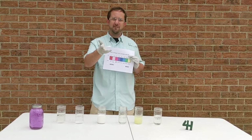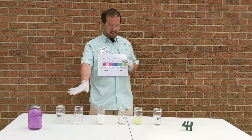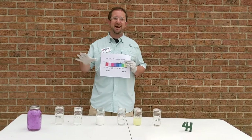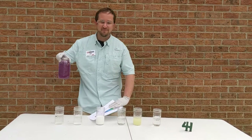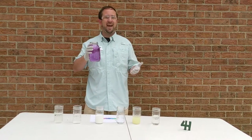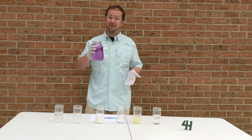A great example is water — that pH is going to be 7. What I've got here is seven different liquids, and the indicator for pH is going to be this purple liquid. This purple liquid is just boiled cabbage juice, so we're using red cabbage as our indicator for pH, which is a really cool fun experiment.